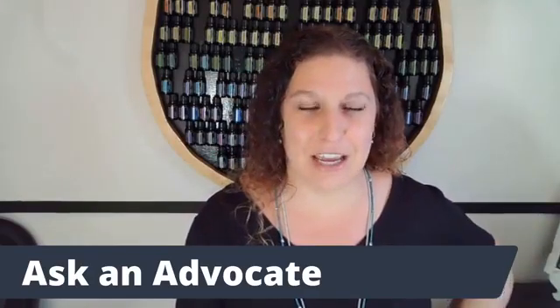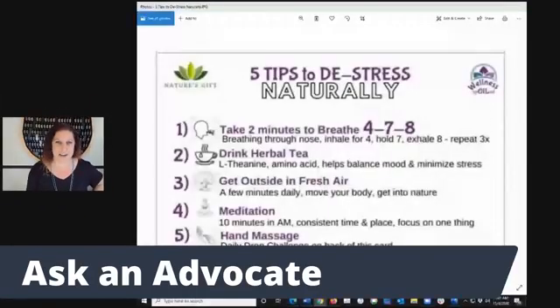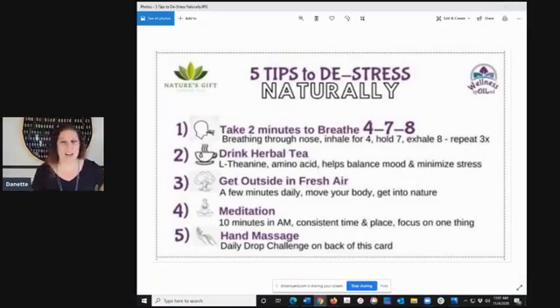I'm going to share my screen and we're going to go over these five tips. These are really simple things that you guys already know about. They don't cost you a dime, at least providing that you have some sort of herbal tea in your home. So one of the best things that we can do is to take time to breathe. So often whenever we feel stressed, our emotions are high, our pulse goes up, our blood pressure goes up, we can start sweating and all sorts of things, which can lead to headaches.